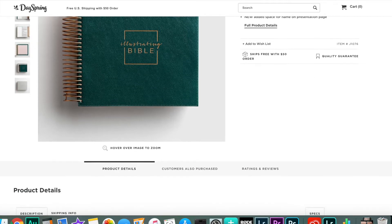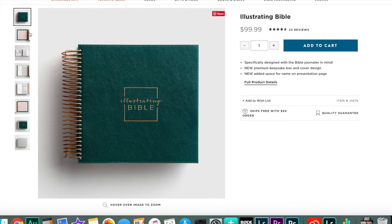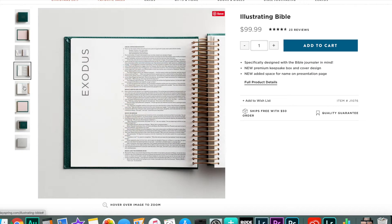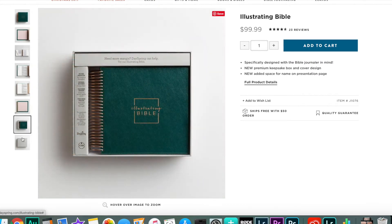Normally this Bible is $99 from Dayspring without any coupons or anything like that. I'm not sure if you have to pay for shipping or not, but I will link it in the description below if you are interested in buying this Bible.